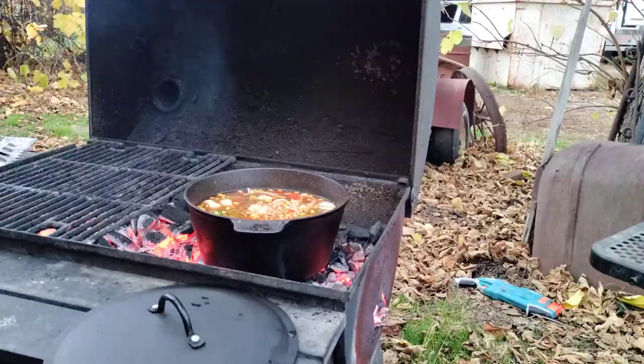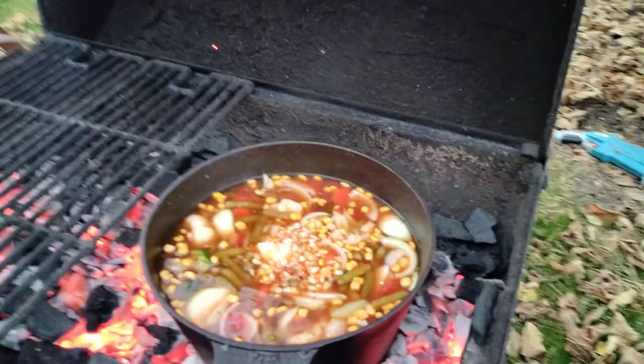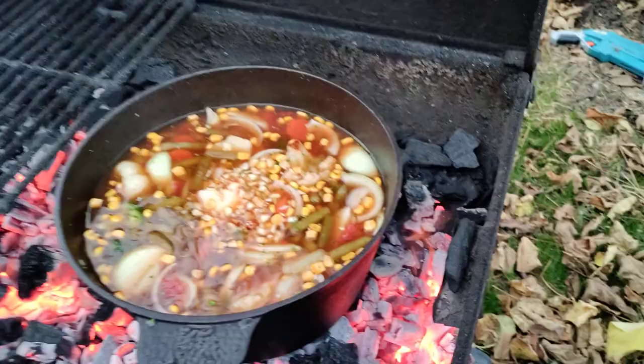I've got my vegetable beef soup — whatever you want to call it — on the fire now. I'm gonna make it a little thick. I've got tomatoes, green beans, corn, onion, broccoli, cauliflower, carrots — I mean you name it, it's in there — with some beef broth, garlic seasoning, and fresh garlic as you can see on the top there. I'm just gonna bring that to a boil while I cook everything else.